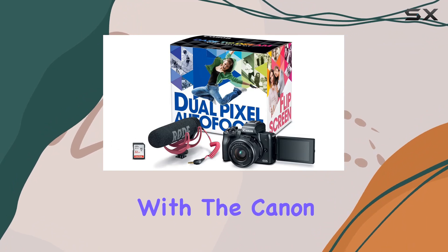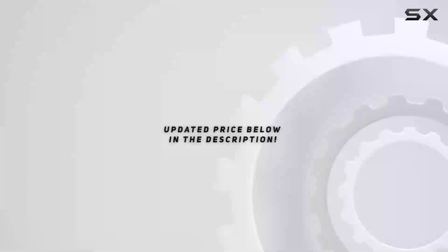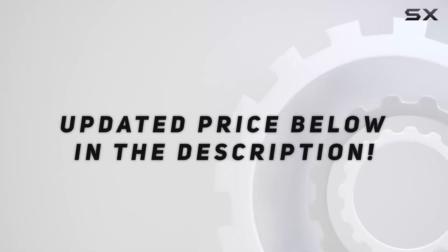Unleash your creativity with the Canon EOS M50 Video Creator Kit. Check out the video description for the updated price, and thank you for watching this video.